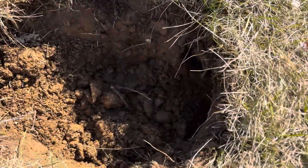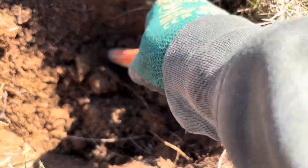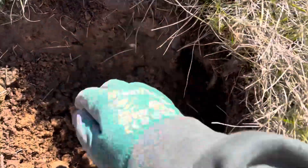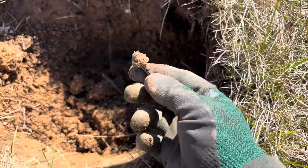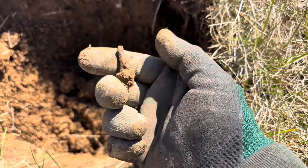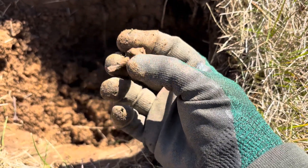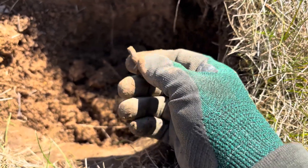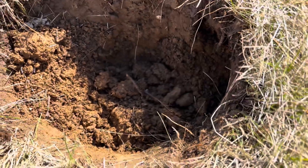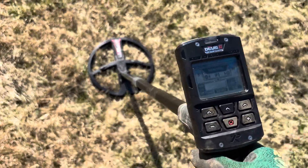I'm still learning the pinpoint feature — cut it a little off, it was over to the side. Got it out but I'm not sure what it is. I see it and it just looks like junk. Thinking that was my tone, but it's a pretty gnarly-looking old nail. I'll recheck the hole but I think that was it.